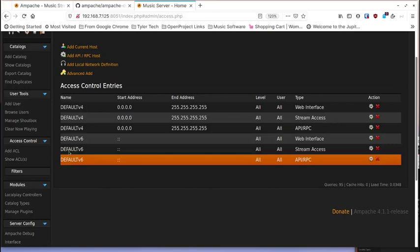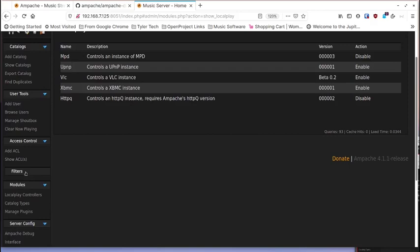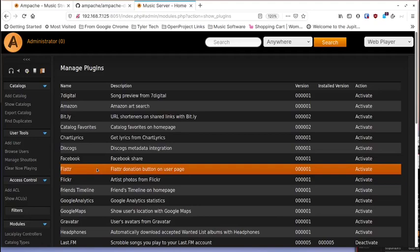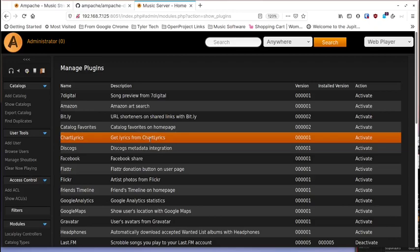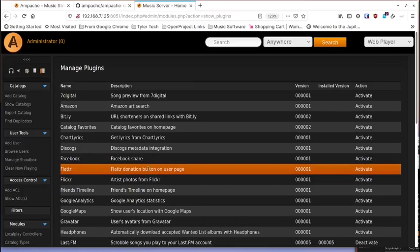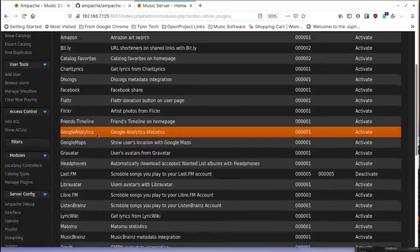There are local play controllers you can check out. A catalog is basically where you insert your music — that's why I skipped that section. You can manage plugins here, which is important if you want to stream to your phone or other devices. There are lots of plugins — you can filter and search through them, and you can control which types of devices can connect.